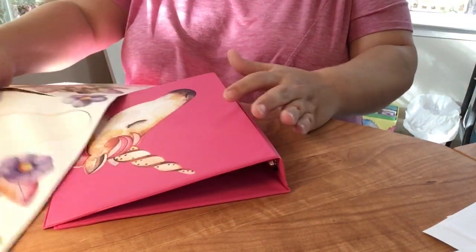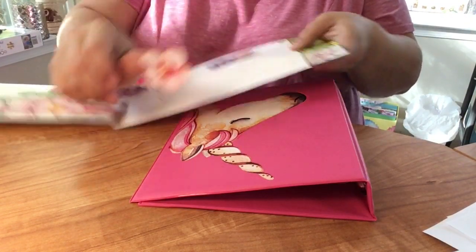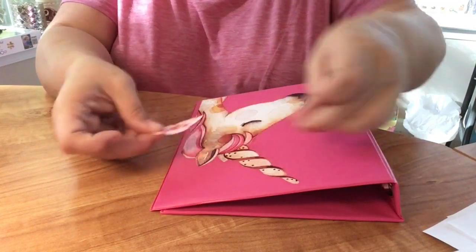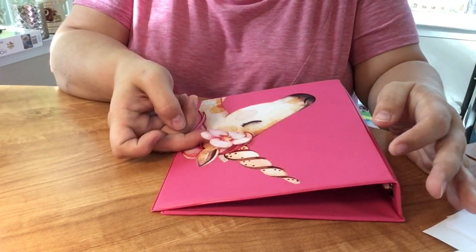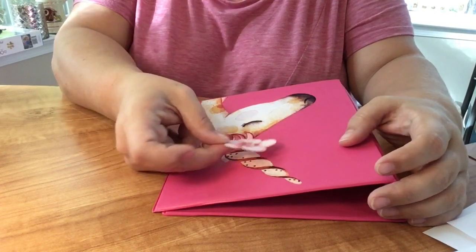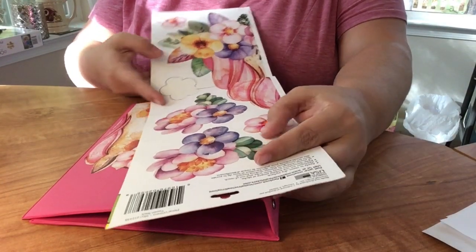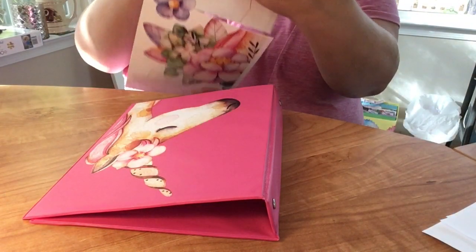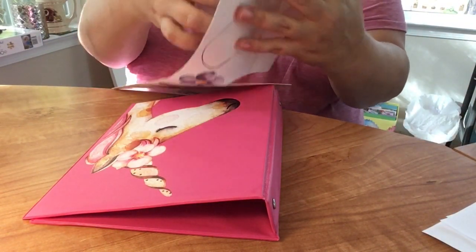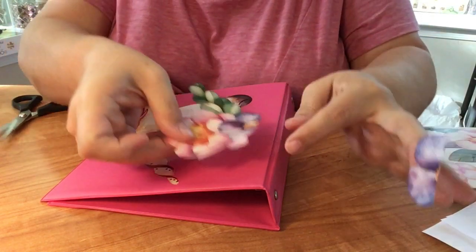Now I'm grabbing that same wall poster and picking off some of the individual flowers to decorate the rest of the front of the binder. I didn't like how one flower was fitting, so I cut the side of it to make it go to the edge, and it turned out perfect.